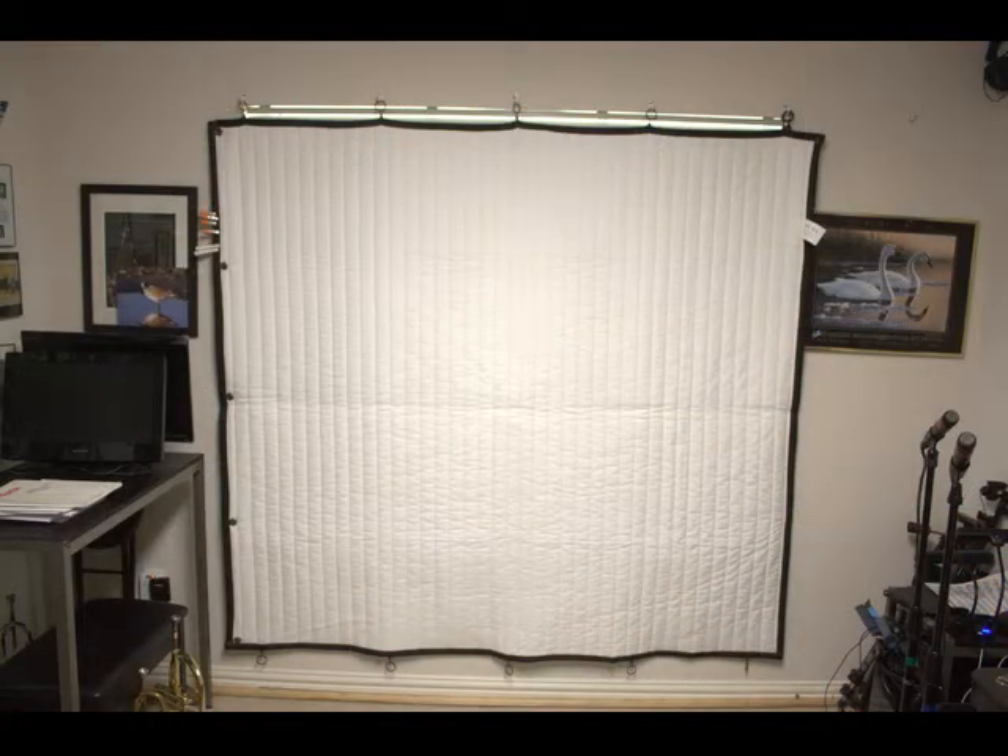This shows the sheet completely open, which gives you the most sound insulation. The dimension that I bought was eight feet by six feet, which fit my window requirements very well.